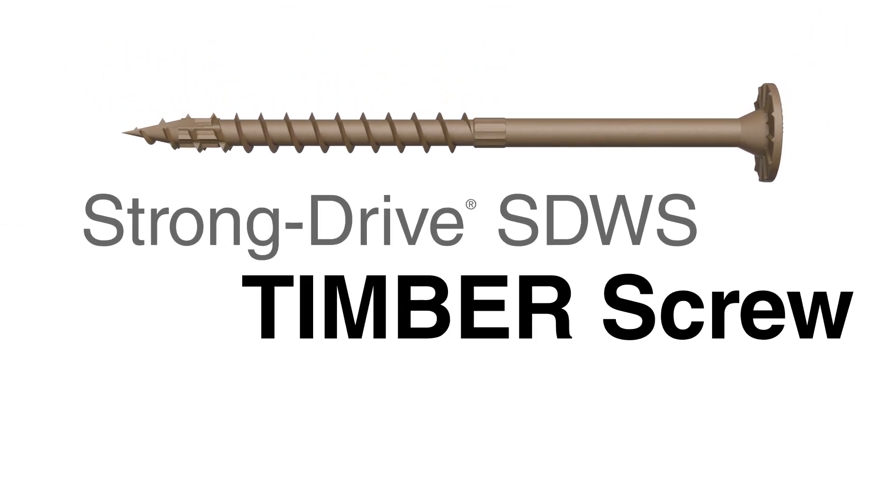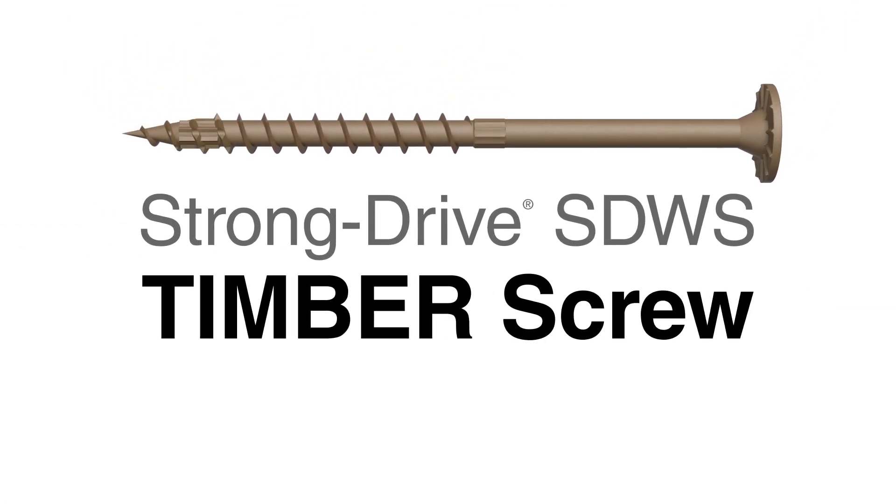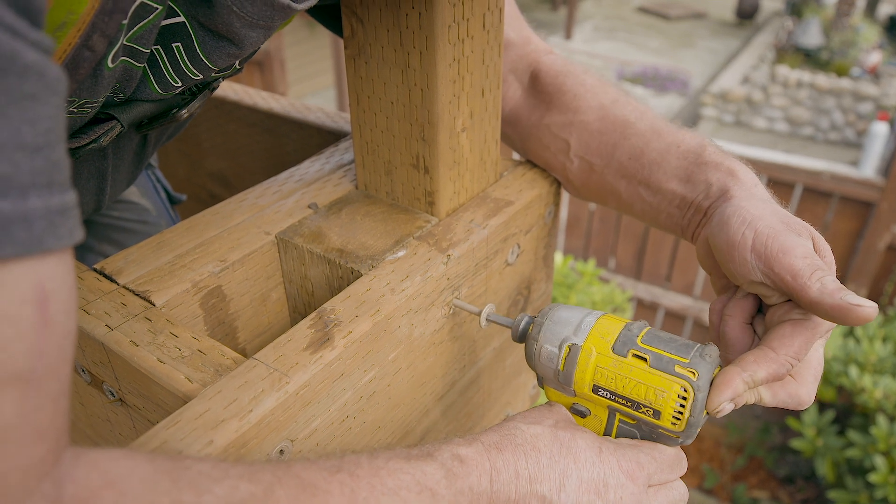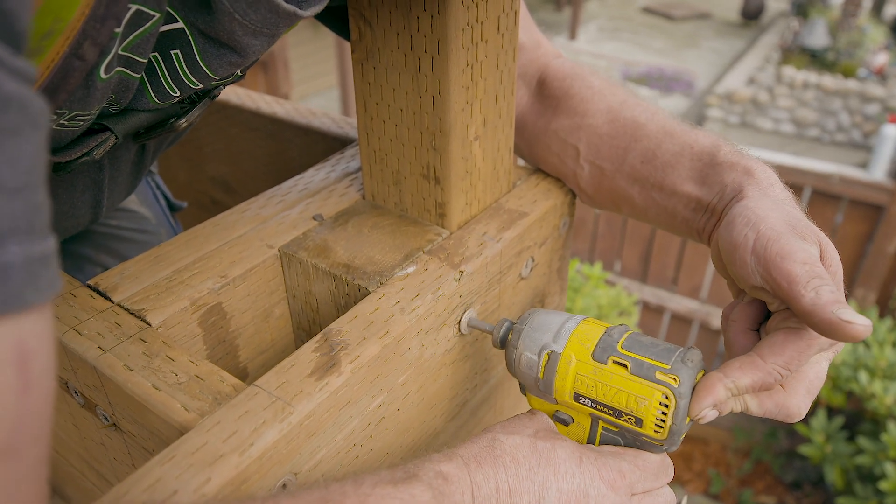The StrongDrive SDWS Timber Structural Screw from Simpson Strong-Tie — a faster, stronger fastening solution for structural wood-to-wood connections.